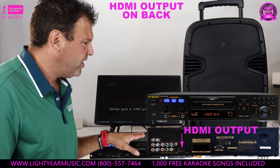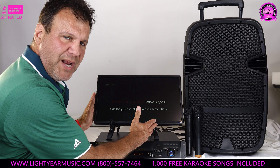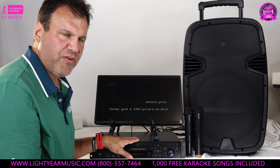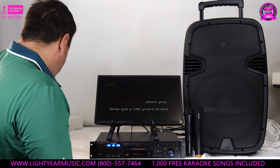We're showing how you can hook it up to your home TV. The TV and stand are a separate purchase for about $120 and don't come in the package. But most people only need the player and the speaker to do karaoke, because this will also come with a song book.